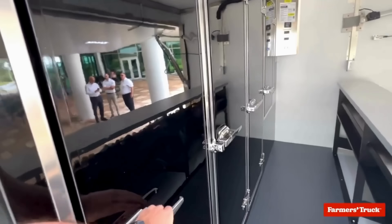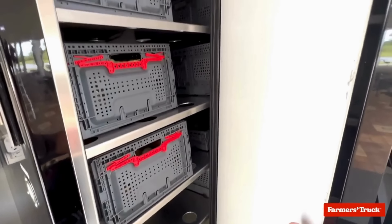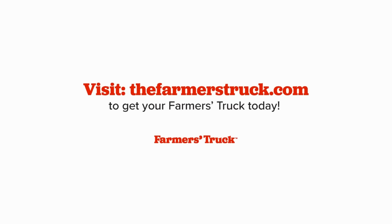The onboard battery powers three fridge units, one freezer unit, and the entire box is refrigerated. Visit thefarmerstruck.com to get your Farmer's Truck today.